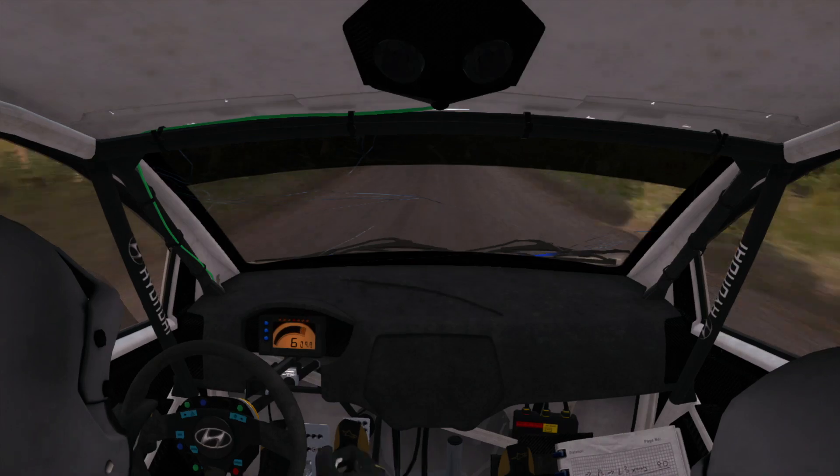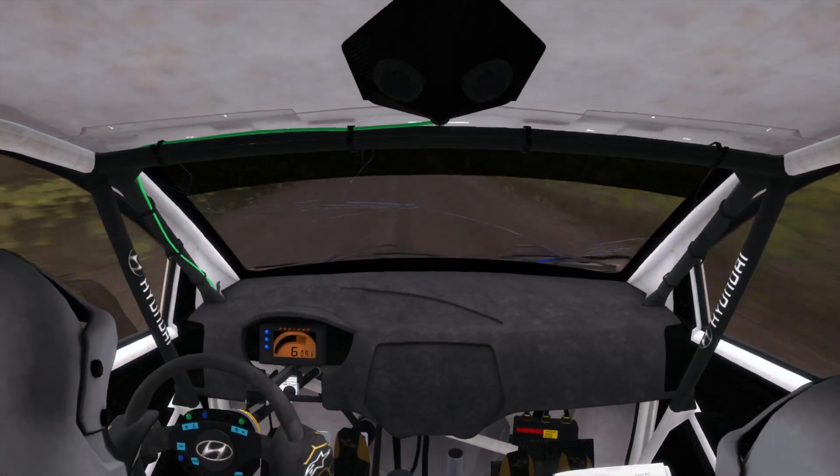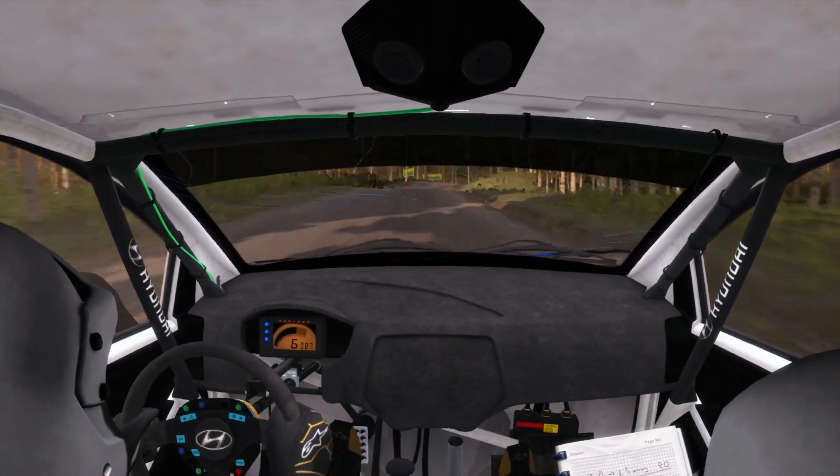Right 4 half long. Over crest, jump maybe. Right 4 half long. 100. 100, left 6 long.